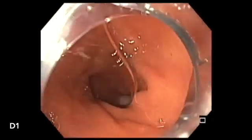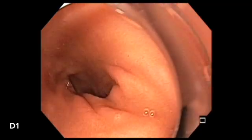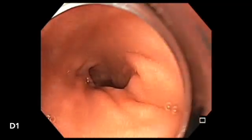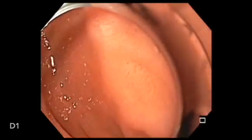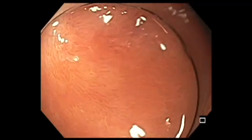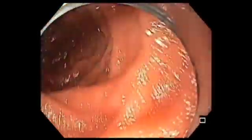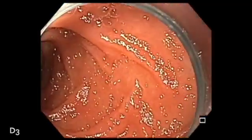As you push your scope in and turn to the right and down, and pulling the scope back a little bit, it will enter into the second portion of the duodenum, and then slip into the third portion quickly.